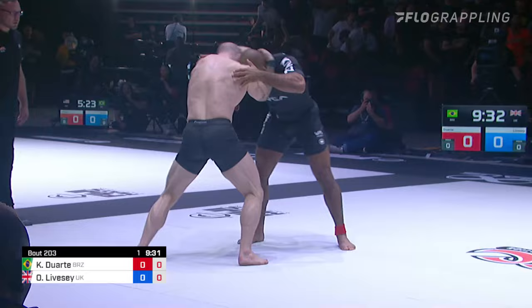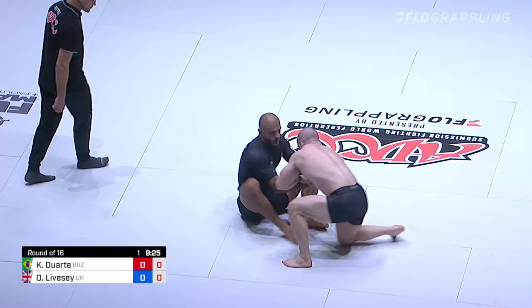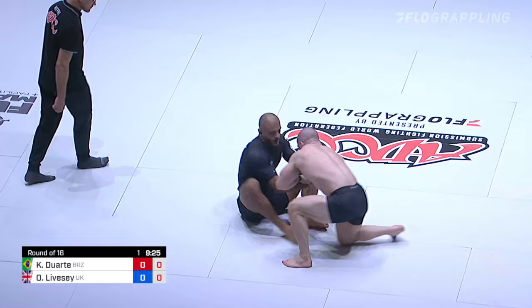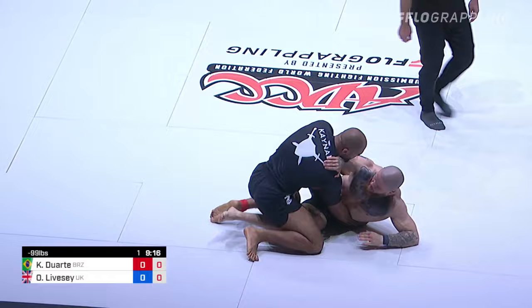He's really well versed in judo, is Owen, and so we'll see. Kainan, I think, might use a good tactic just to get down and create these arm drags. That beautiful arm drag right up to the top.